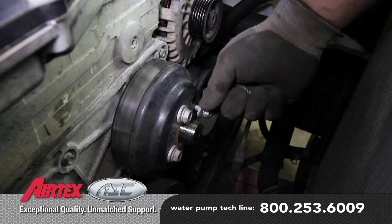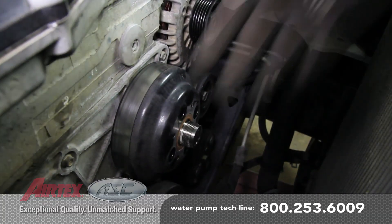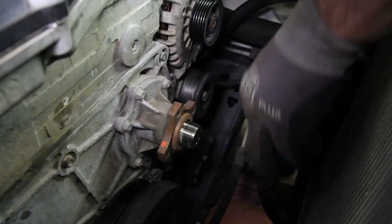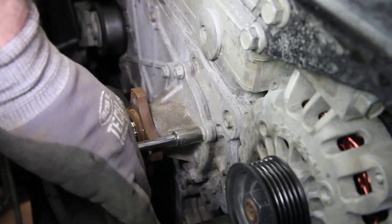Remove the four bolts holding the water pump pulley in place. As you remove the water pump, be sure and capture any residual coolant.